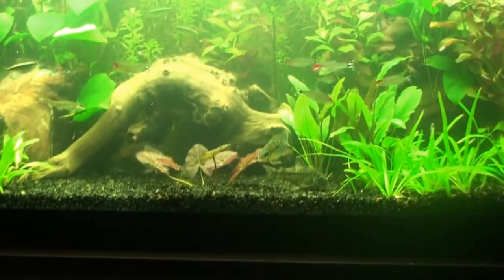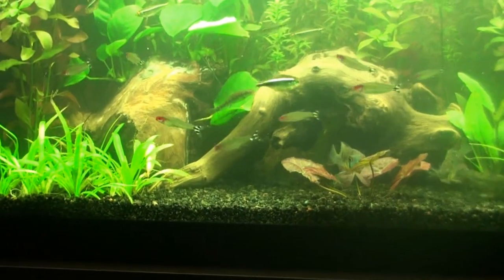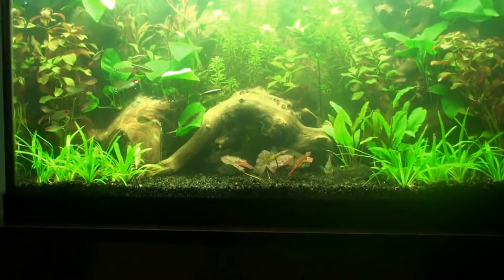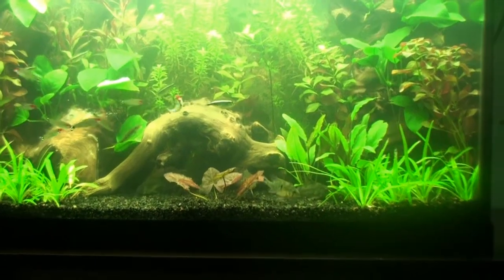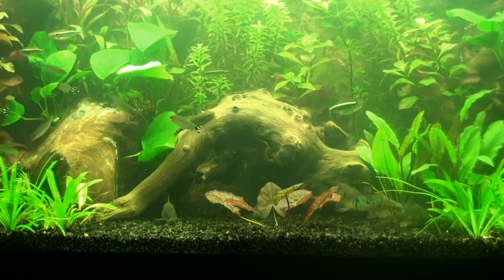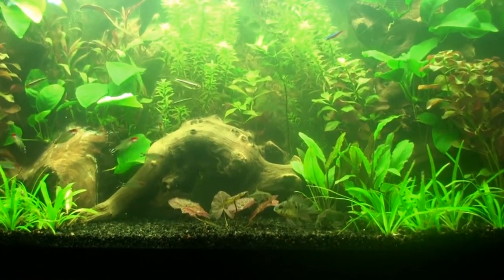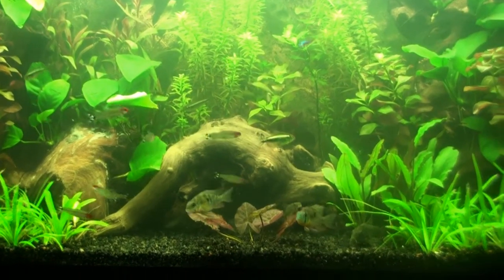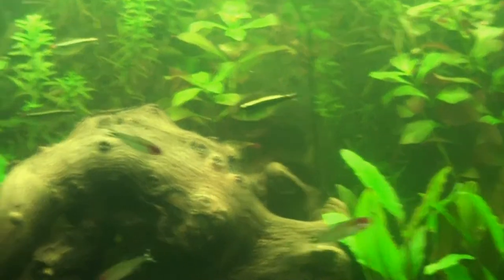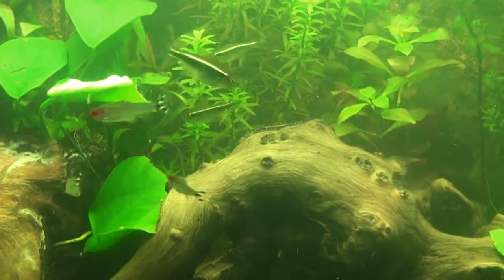On the other side I added four more rummy nose tetras — I was supposed to get five but when I got home it was four rummy nose and some other fish with a red marking, some type of tetra, but I forgot what it was called. I just threw that one in another tank because this tank I'm gonna turn into just rummy nose tetras. Still got to catch a few more of the black neon tetras — I caught four last night, got a little bit more to go.